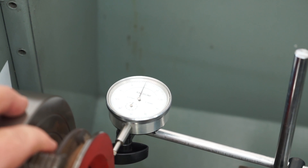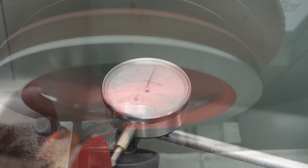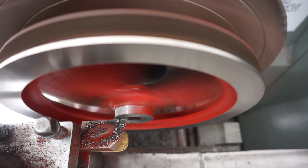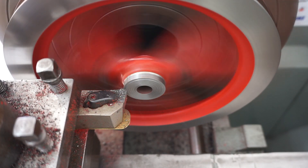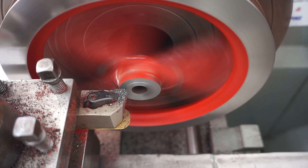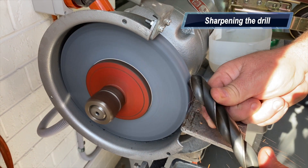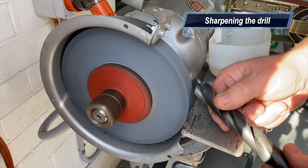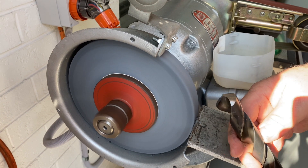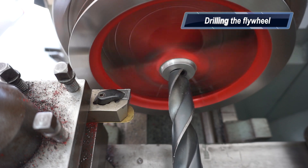I've got the flywheel in the four-jaw chuck, just spinning it around to make sure it's clocked in - it was about 99% right. Then I faced the outside of the flywheel and the front face as well. I need to enlarge the hole in the flywheel so I'm running a big drill bit through it - an old one from the school coal chest, pretty blunt, but a quick tickle on the grinder and it cut that cast iron like butter.